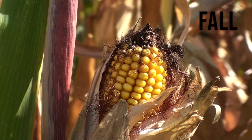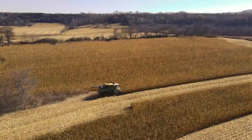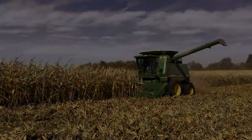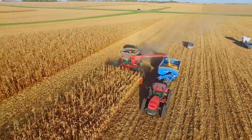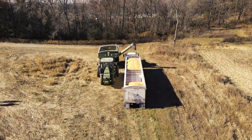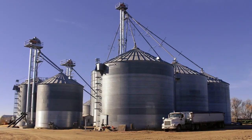When the corn is finally grown and golden, combines and the crew head to the field to start harvest. As the combine breaks down the corn plant to its individual kernels, the grain cart keeps up to ensure the combine stops as little as possible. The grain cart then moves corn to the semi-trucks that then move the corn to where it is dried and stored.